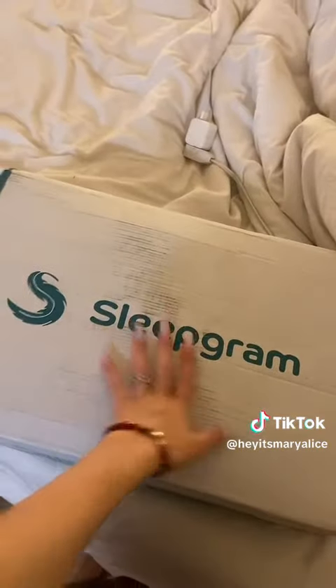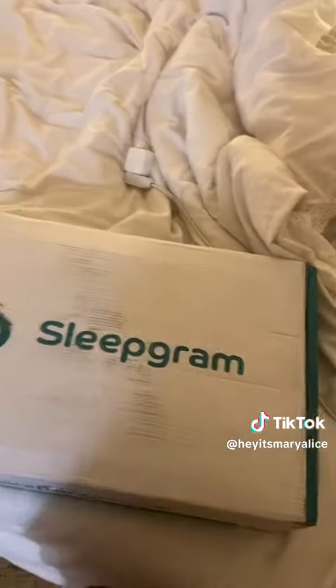Oh my god. It is, however, the night we've all been waiting for. I got a package from Sleepgram. I'm so excited. My pillows are all either way too soft or way too hard, so I got some new ones.